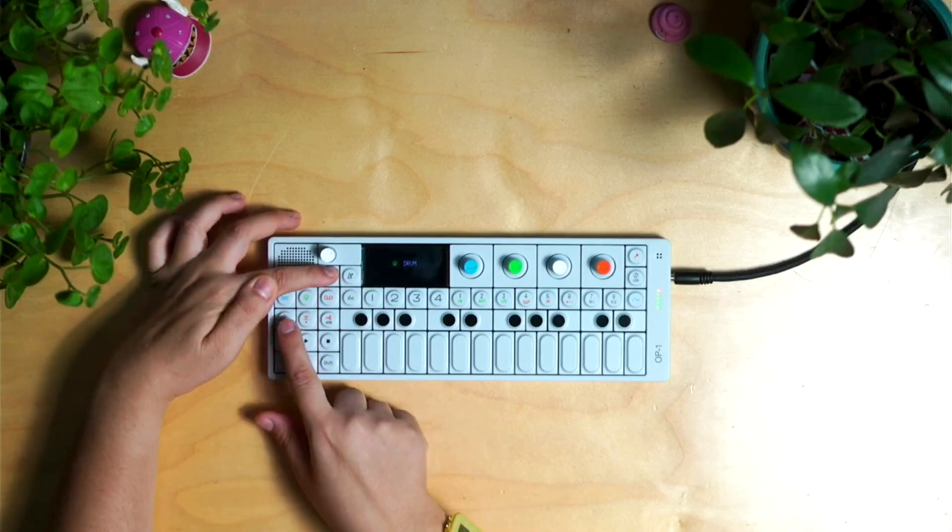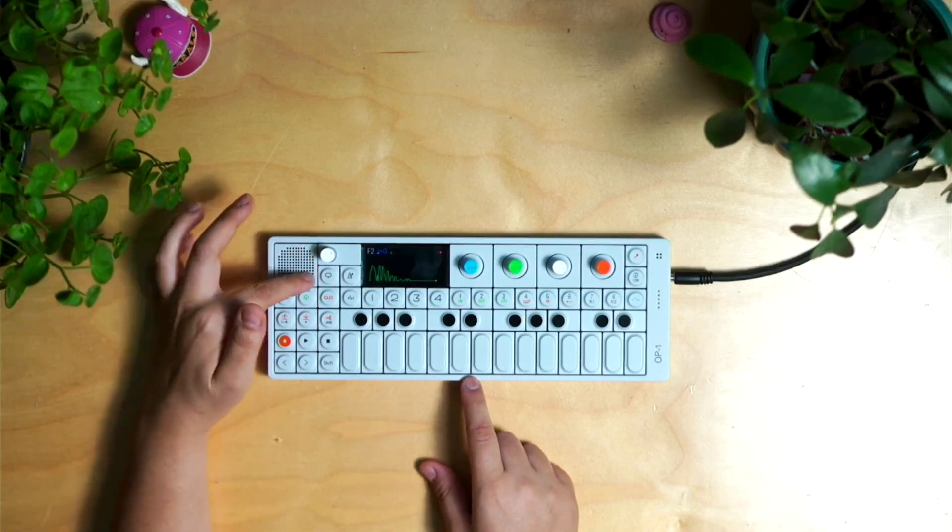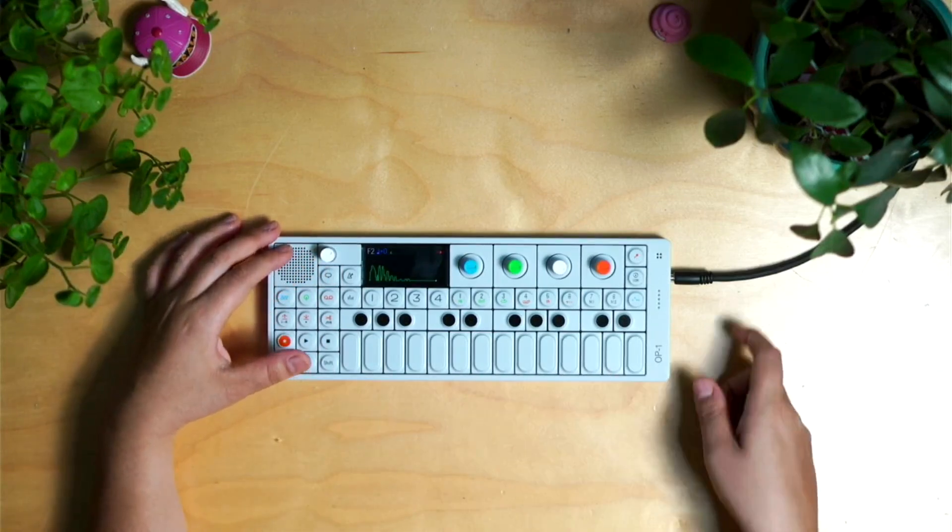This little button right here enables our microphone if we're going to be recording — we're not going to do that right now. We have our metronome, and then this little button is kind of like a help button — it tells you what everything is, like my synth, my drums, what this does, lift, drop, etc. We also have our little speaker over here but we're not going to be using that because we have the line out.